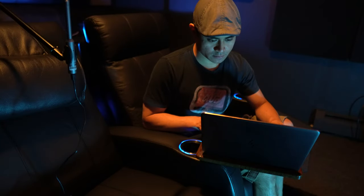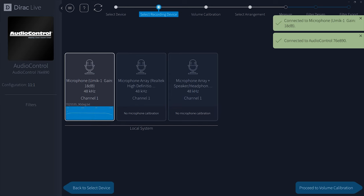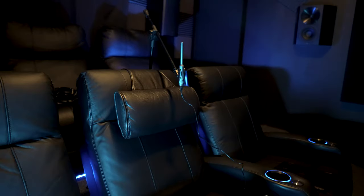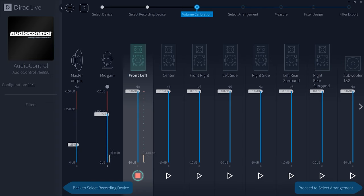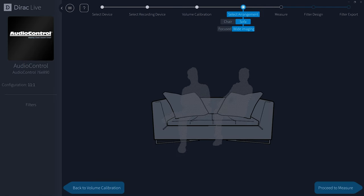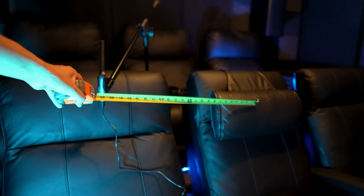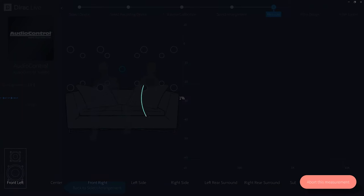The software corrects impulse response, improving clarity and spatial aspects of sound, and corrects frequency response by addressing time domain problems. When you first load up the program, choose your device and microphone, then measure each speaker level with the mic at the main listening position — be sure you're within the green area. Next, choose your seating arrangement: chair for one person, sofa for a larger area. You can measure up to 17 points; Dirac recommends the full 17 for best results.